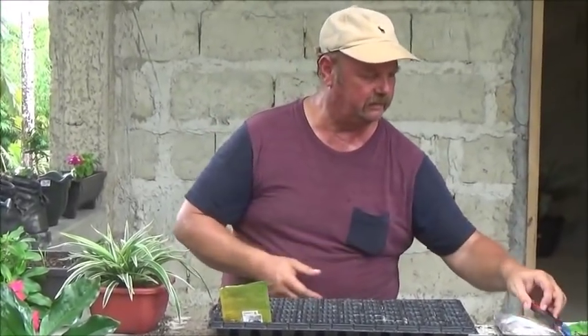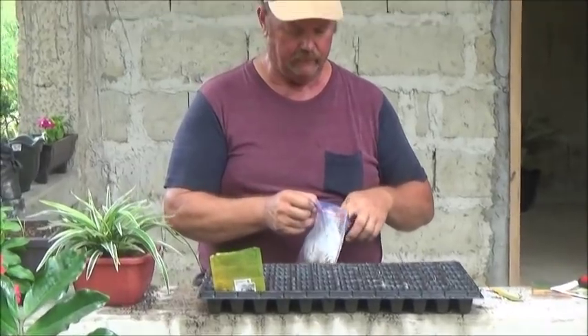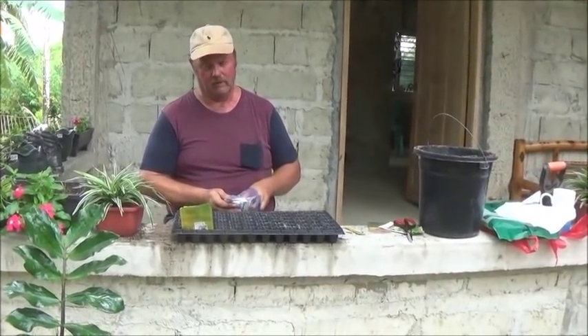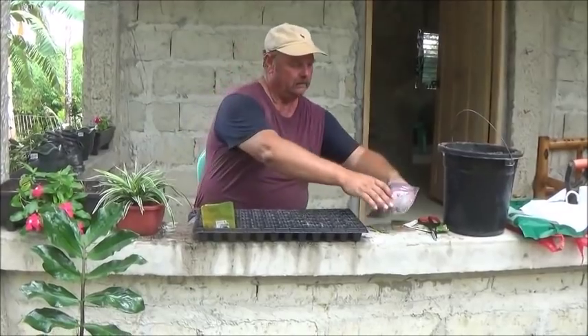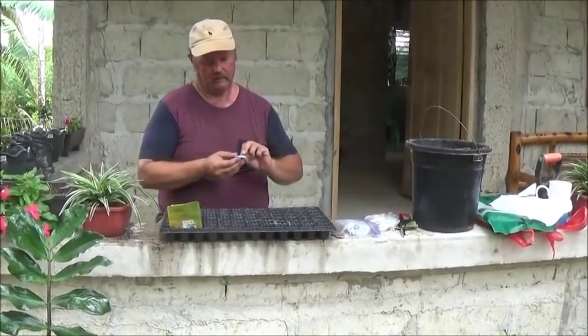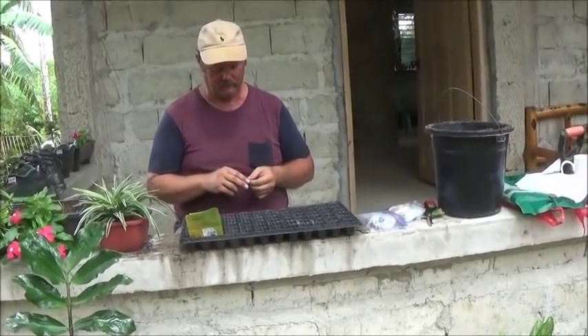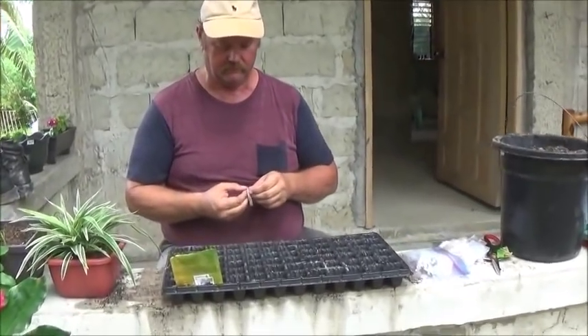And I'm going to plant — I'm really missing watermelons from home. And I've got this little packet of sugar babies that we're going to plant here.